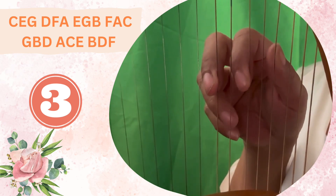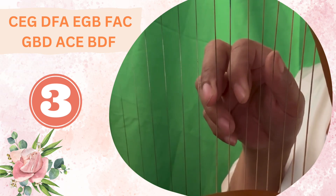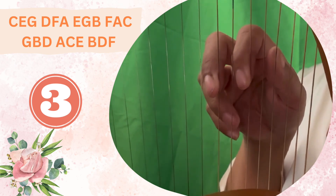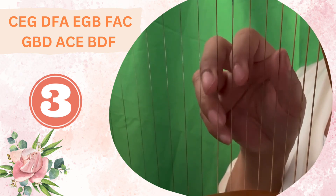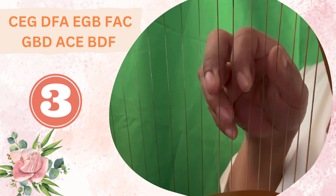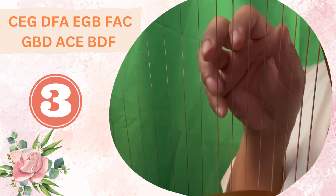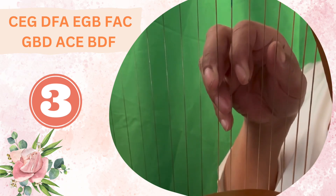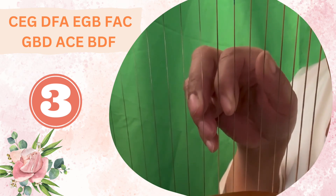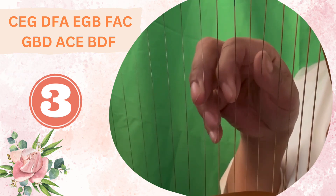Let's go ahead and pluck them all together. Make sure that you're plucking them together so that each sound is nice and even. One more time — C, E, G: string, skip, string, skip, string. Let's move that cookie cutter position one step up, and now we are on D, F, A — which is a D minor chord.